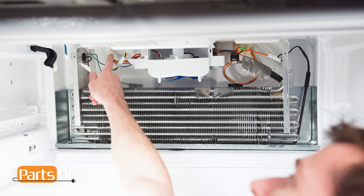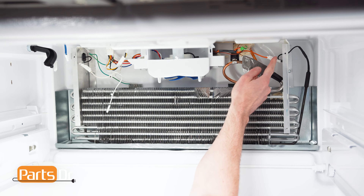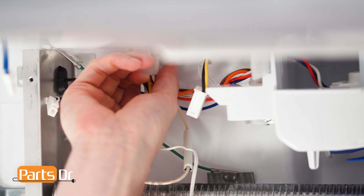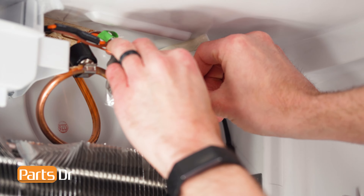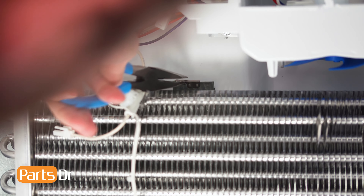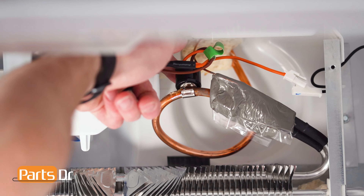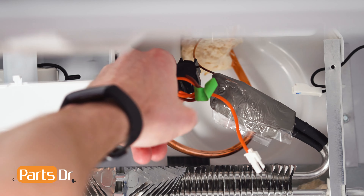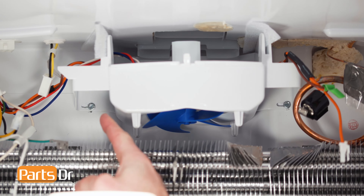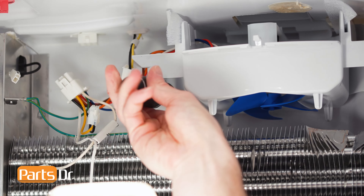Now, disconnect these four electrical connectors by depressing the locking tabs. Then, using a needle nose pliers, remove these two ground wires. Next, remove the defrost thermostat off the coil by separating the locking tab. Now, using a 1/4 inch nut driver, remove these two screws. Be careful to not drop the screws.